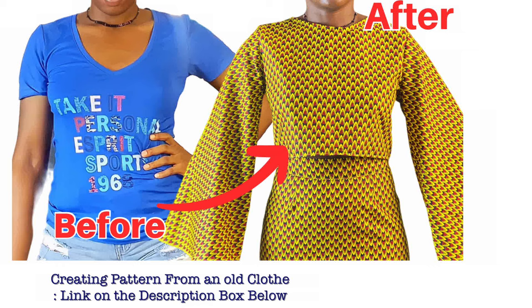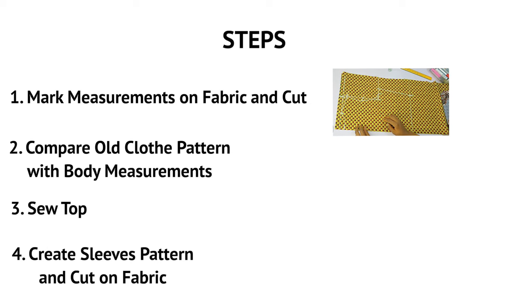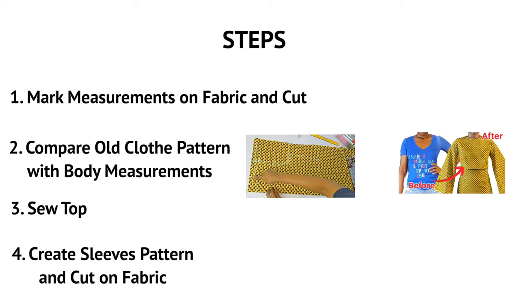This video covers two different methods. I'll go ahead and also mark my body measurements on the fabric for those who don't want to use option one, which is the old clothes pattern. You have the second option: marking your body measurements on the fabric. I also want to compare the old clothes pattern with the body measurements so that anyone using either option will arrive at the same result.